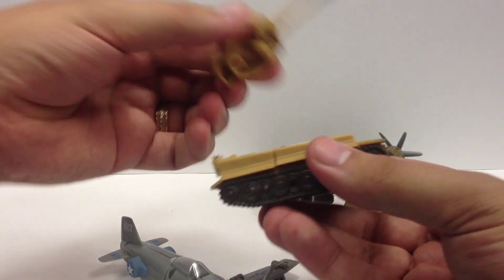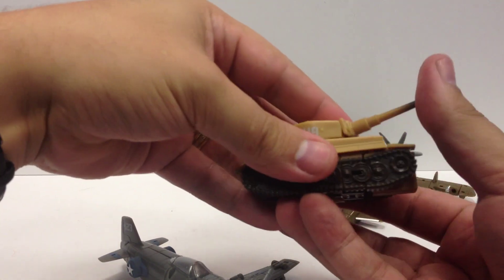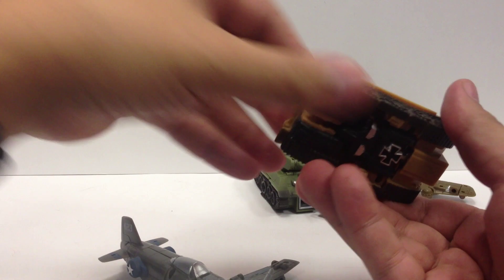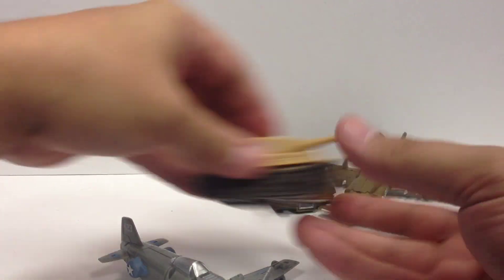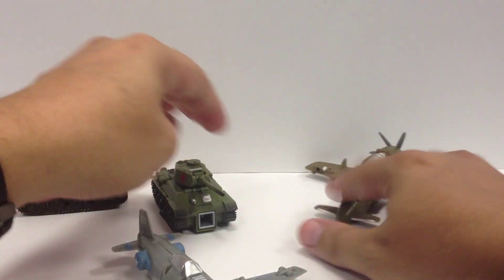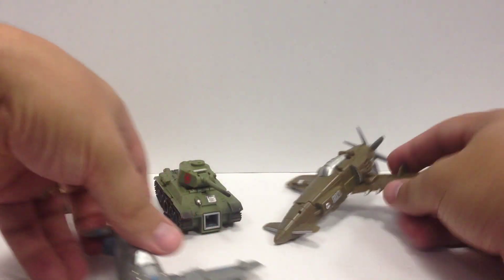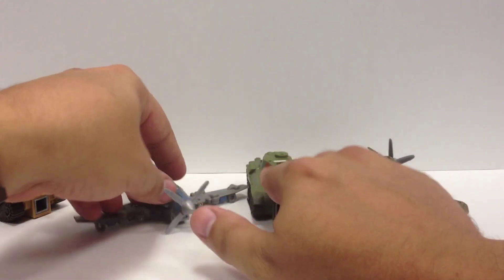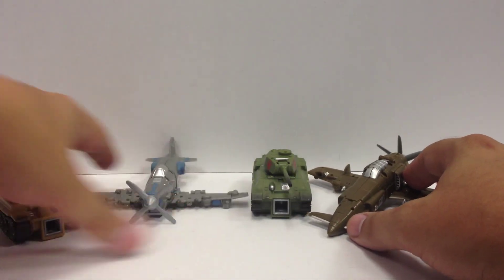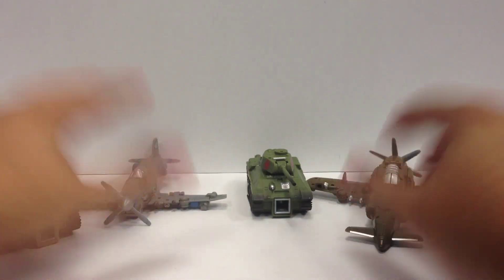The tank turrets do rotate and they do pop off, but they do rotate. The turrets can move up and down a little bit. That's about it articulation-wise on the vehicles. Both the turret rotates and goes up and down, as well as the propeller rotating. They're all neat little vehicle modes, certainly a little neater looking than the standard Power Core Combiner drones.